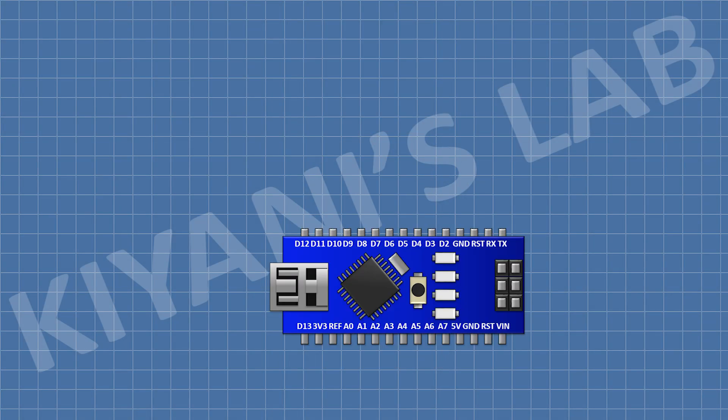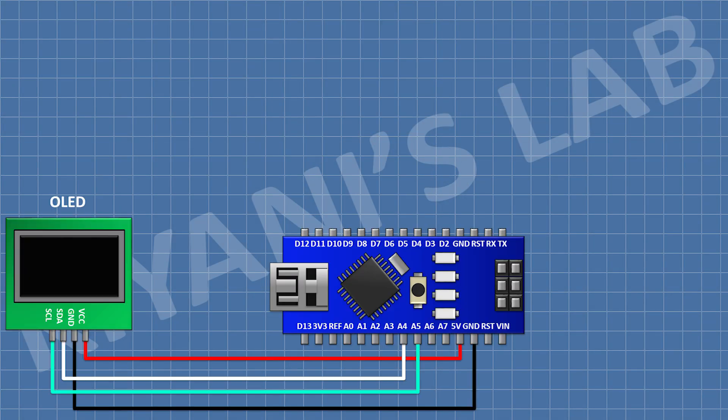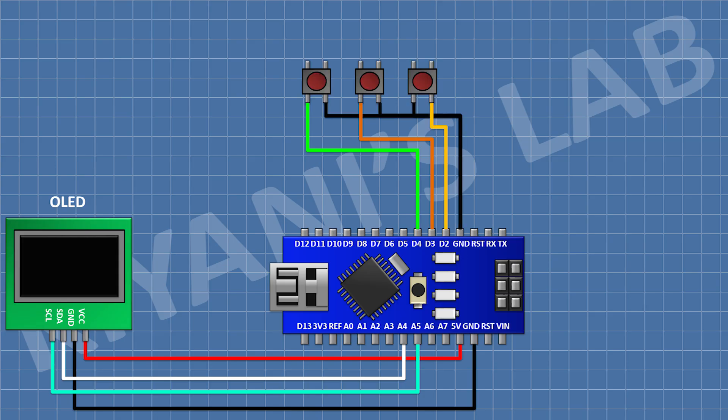First, connect the Arduino. The OLED display connects via I2C port to Arduino. Its VCC pin connects to the 5 volt pin of Arduino, its SDA pin to A4, its SCL pin to A5, and its ground pin to ground on Arduino. Then connect 3 push buttons and connect their one pin to D2, D3, and D4 of Arduino, and connect their remaining pins to ground.